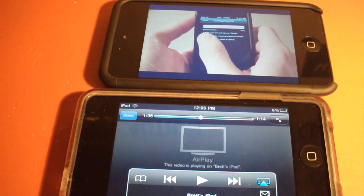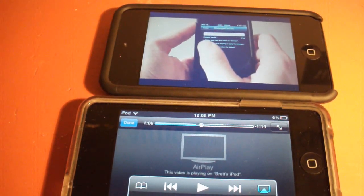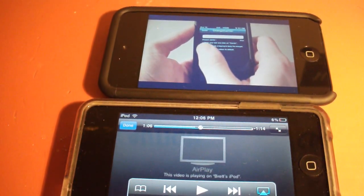This has been Brad's iPod Help, so please rate, comment, and subscribe, along with follow me on Twitter at Brad's iPod Help — the link will be in the description below. I hope you've liked this video, I will see you later, peace.